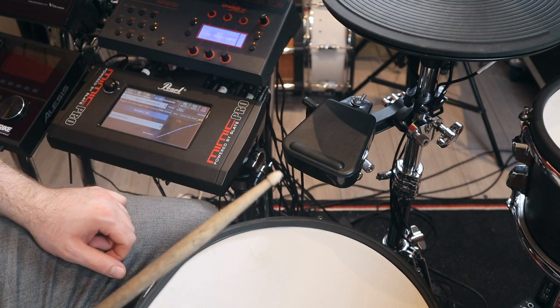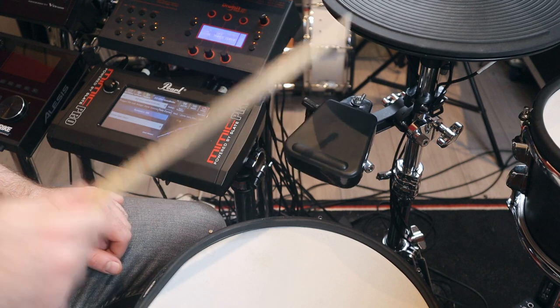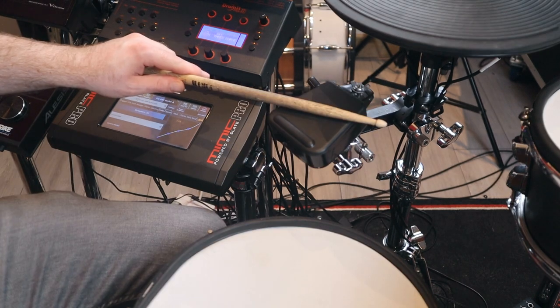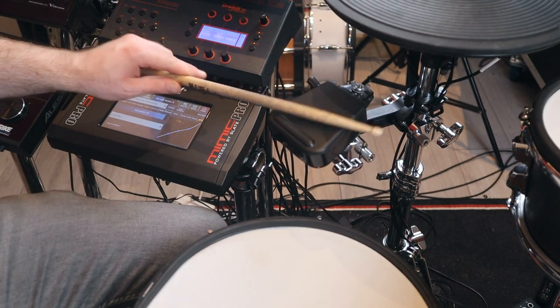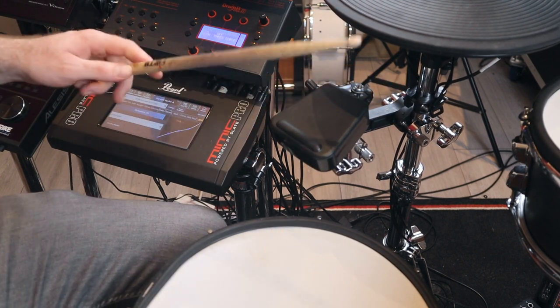After re-soldering, it's performing better than it did when I first got it. However, it's still doing that weird triggering thing on the Mimic — I still don't know why.